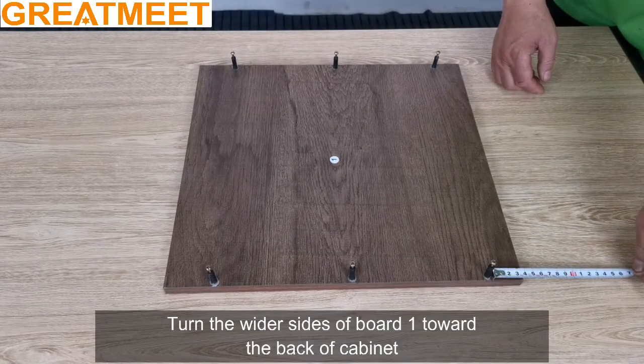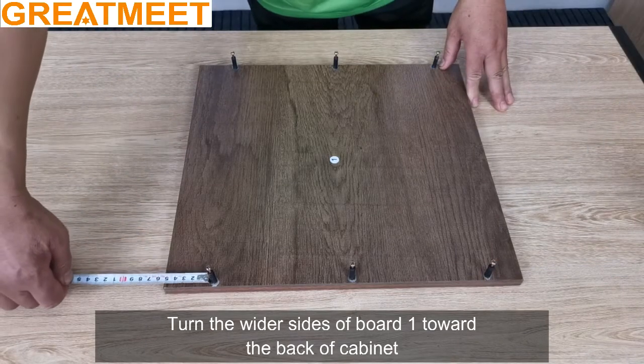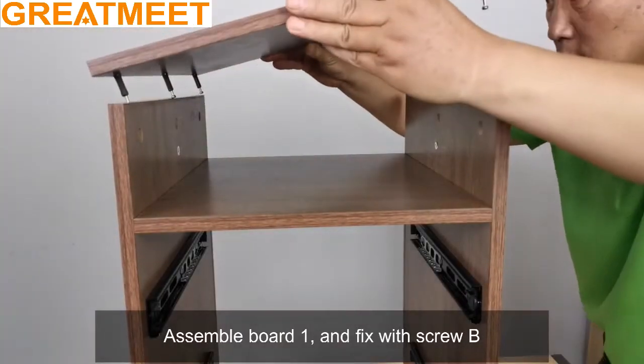Turn the wider sides of board 1 toward the back of the cabinet. Assemble board 1 and fix with screw B.